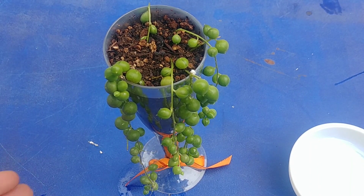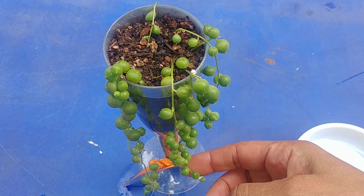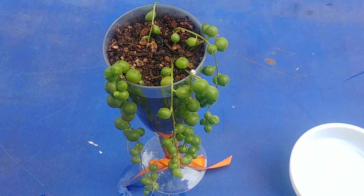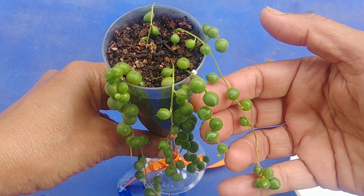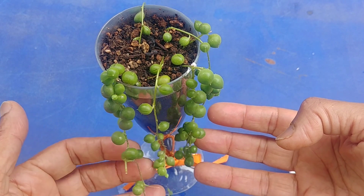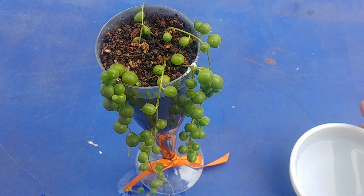I have this string of pearls growing in this container. If you have seen my previous video, I grew this from one string and now so many strings have been growing. You can see some of the strings have multiple strings coming from there. This is sitting inside on my east-facing windowsill and I notice it has some powdery thing at many places, so either it is mealybug or fungus developing here, and I want to clean it up.